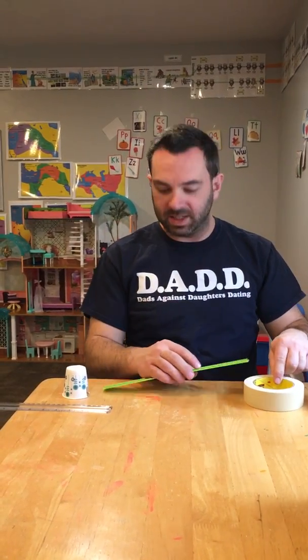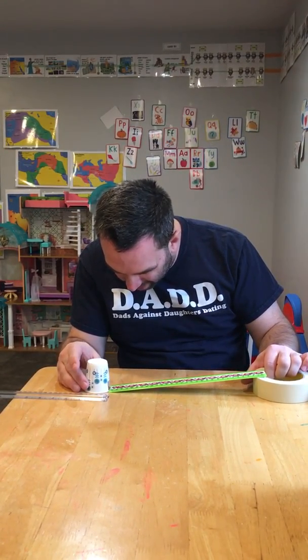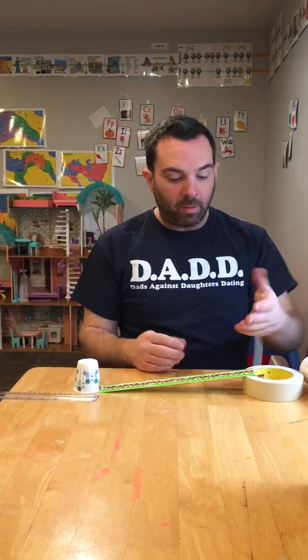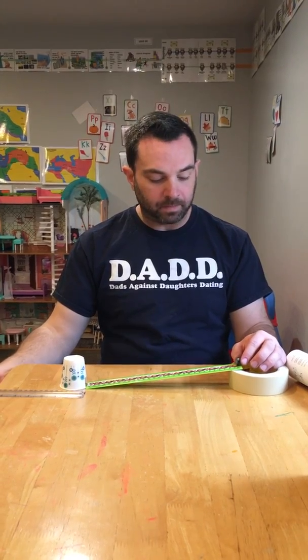Now I'm going to do the same demonstration but with my masking tape. I'm going to set it up exactly the same — the cup is at the one-inch mark with our ruler — but now my inclined plane is higher. The marble is at a higher point relative to the table than it was when I set up the experiment with the pencil.